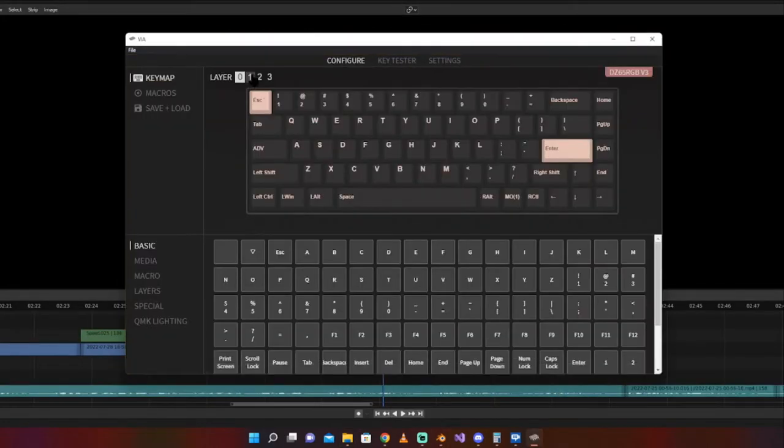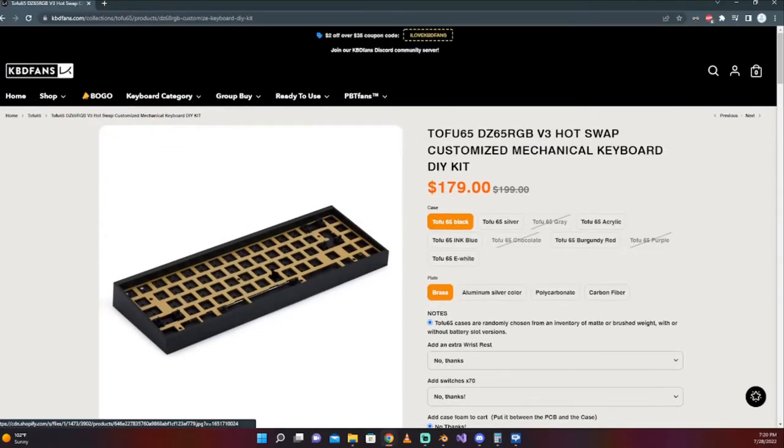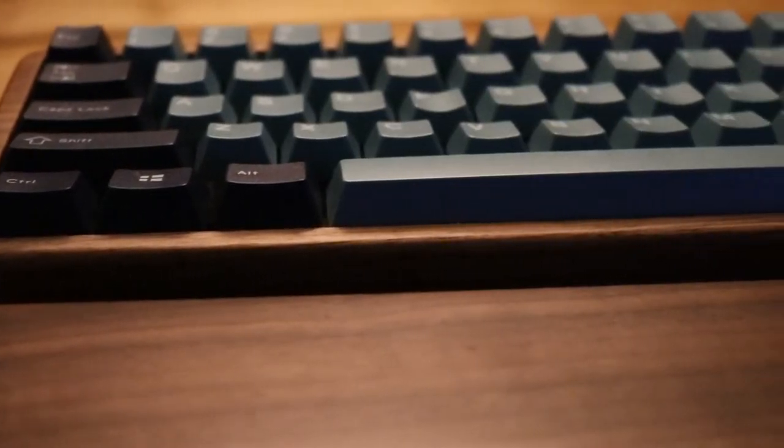The DZ65 is a very popular PCB and is also used in boards like the Tofu65. It's pretty much the standard PCB and layout for all 65% boards.